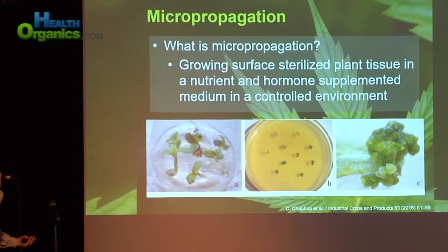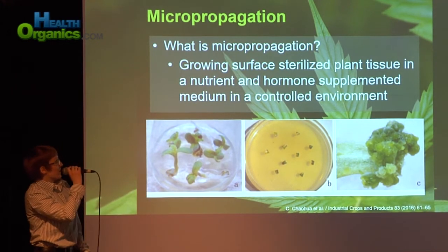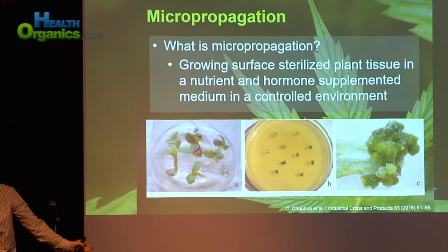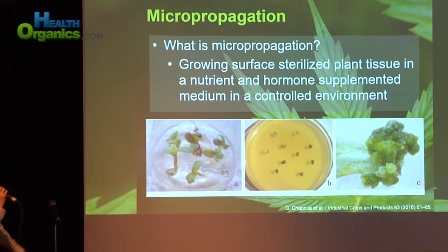What is micro-propagation? Essentially, it's growing surface-sterilized plant tissue in a nutrient and hormone-supplemented medium in a controlled environment. The most important part is that you're growing something that's sterile — everything in tissue culture is treated with some kind of disinfectant, whether it be bleach or alcohol. Then you're growing it typically in something with an agar base, kind of like jello, and supplementing it with different nutrients and hormones. Every type of plant does best with different combinations, so there's a long optimization period.